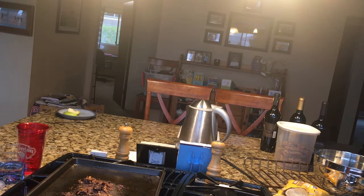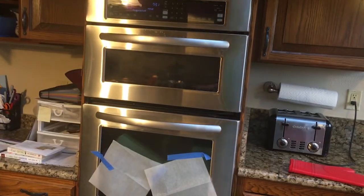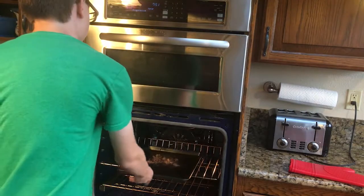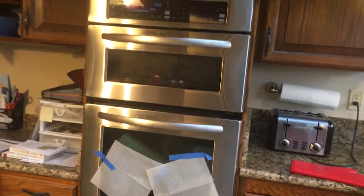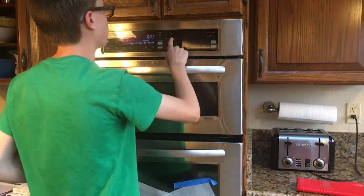Now what you guys wanna do is put it in the oven once more and then set the timer for 15 minutes. And now we wait.